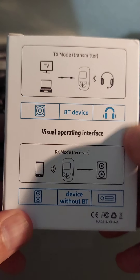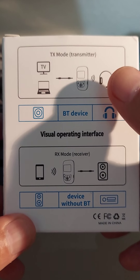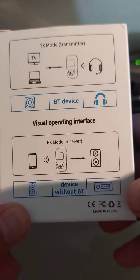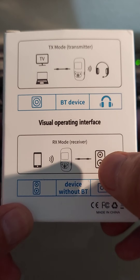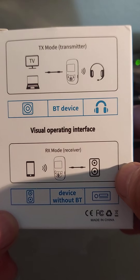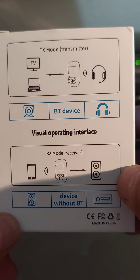I actually opened it already and tried it out, so that's why I'm reviewing it. The box shows transmitter mode — it can convert a device from 3.5mm to Bluetooth audio, or take in a Bluetooth device and output it to your speaker. I used it for receiver mode — Bluetooth in the car. I have a 3.5mm jack adapter installed in my car.